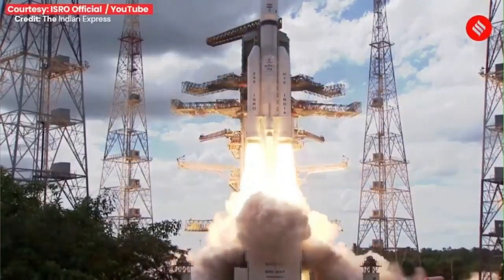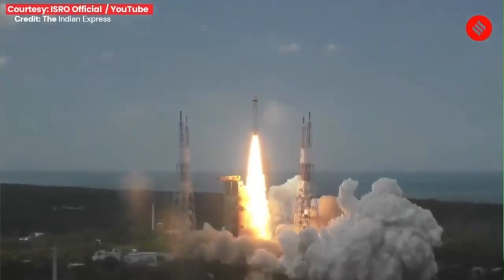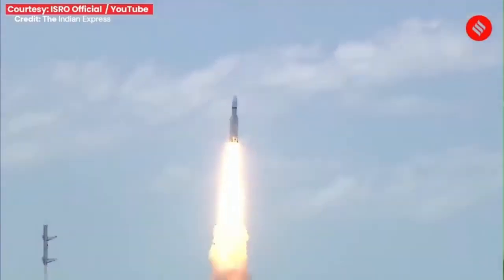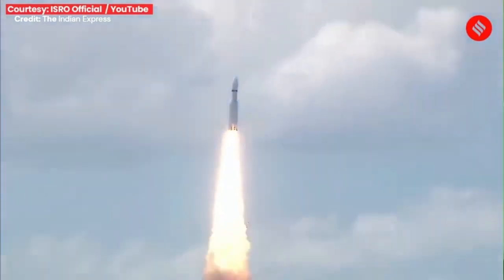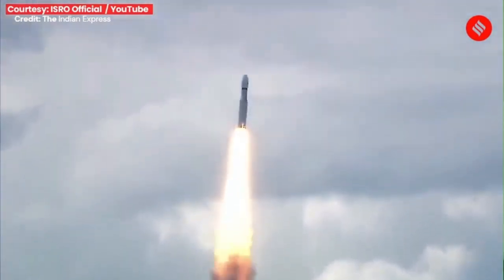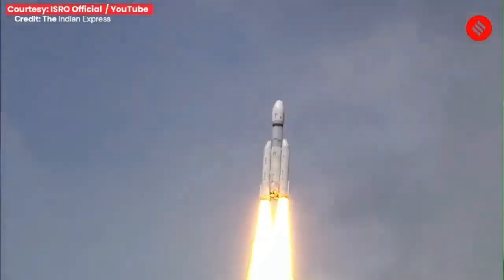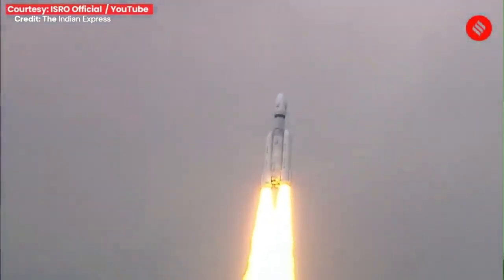That's the last time you see this rocket. This is the control tower. And that is the liftoff of the LVM3M4 from Satish Dhawan Space Center.